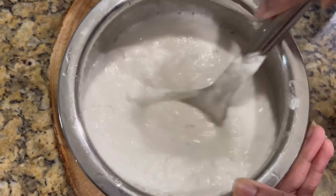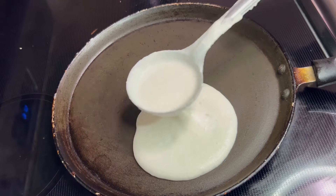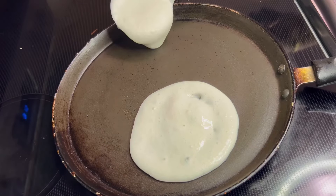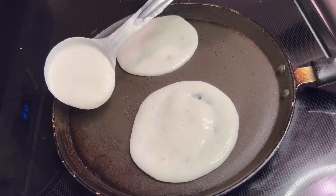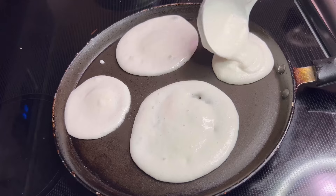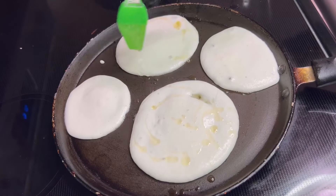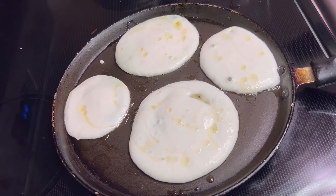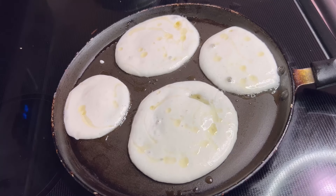Now we are going to make the pancakes. Heat a non-stick or cast iron skillet over medium heat. Once it becomes hot, pour a ladleful of batter in the center or at the side and spread it in a circular motion to form a thin pancake. You can make two to three pancakes if your skillet is larger. Then drizzle a little oil around the edges of the pancake and cook until the edges start to lift.